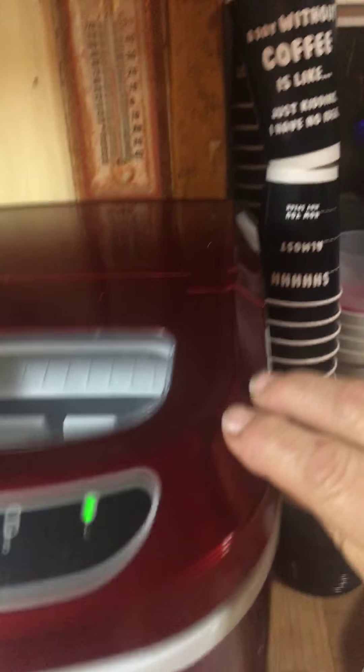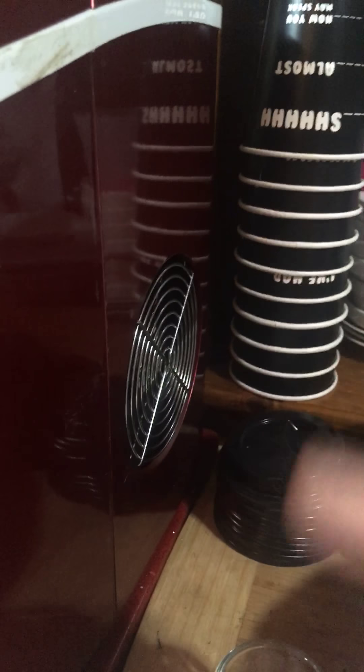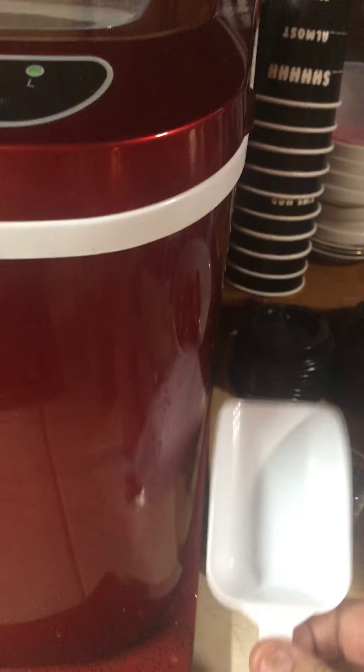There's a see-through lid on mine. There's a fan on the side over here to cool off the machine as it's making the ice, and it's warm. Mine came with a scooper, which I don't use.